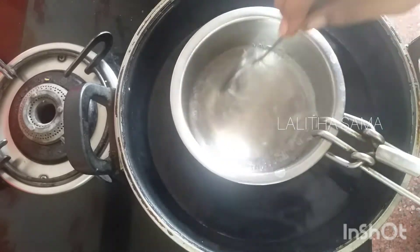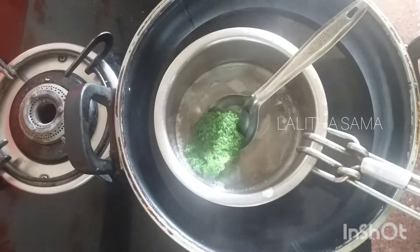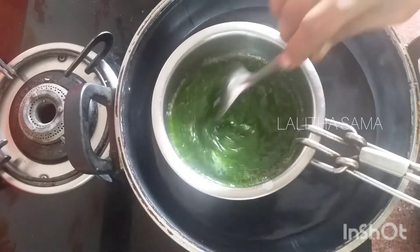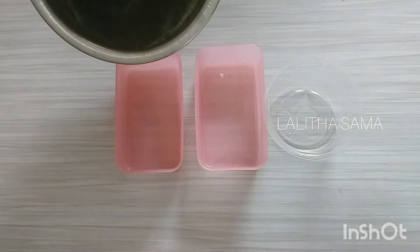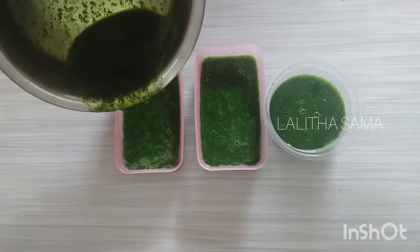Once we put our milk and oil in, we will mix it in the meantime. We will heat it for about 1 minute. Now we will put the mixture into the mold. Place it in the fridge — we are ready to set it for half an hour.